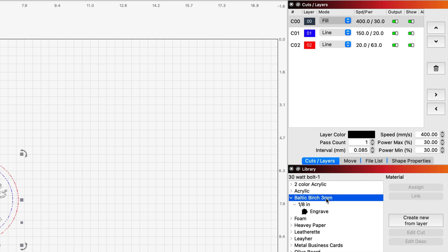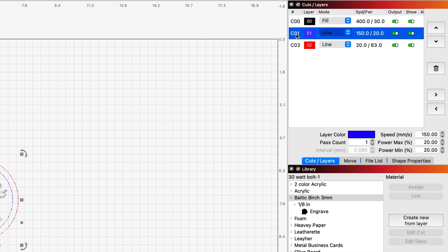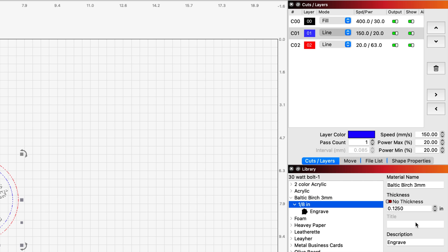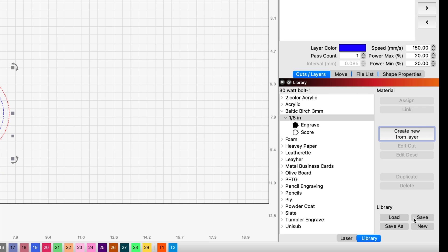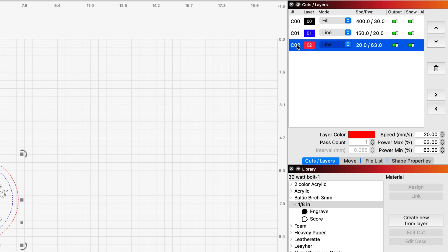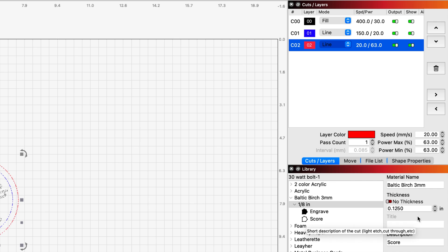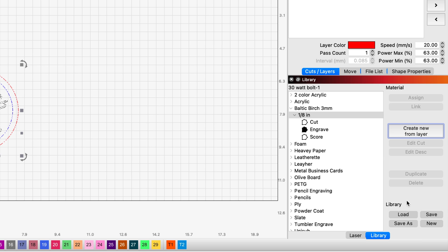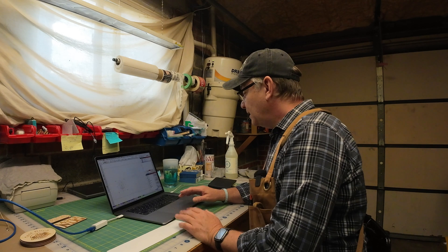So I have my engrave layer set. Now I'll click on my score layer, which is CO1, come back down, click on 1/8 inch, and create new from layer. Same thickness — I'll call this my score — and click OK. Now you'll see under the 1/8 entry I have a score layer. I'll click save. Then under 1/8 I want my cut layer, so I go up to CO2, highlight it, come back down, select 1/8 inch in the library, and create new from layer. Same thing — 3mm 1/8 inch — and this is my cut layer. I'll click OK. Now I have my cut, engrave, and score. I'll click save — you have to click save — and now it's in the library.